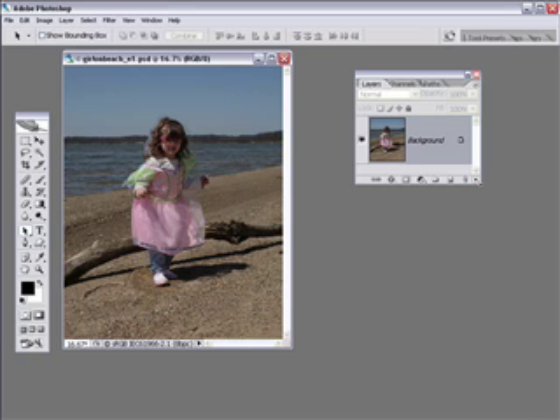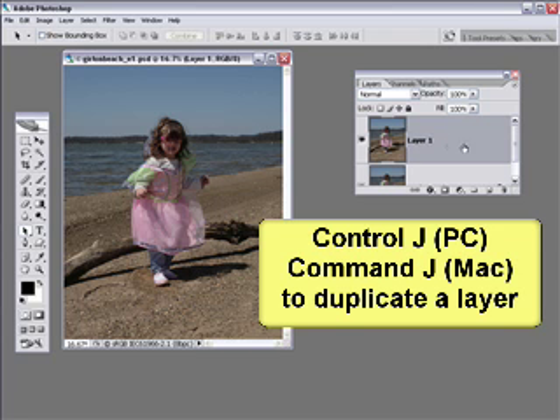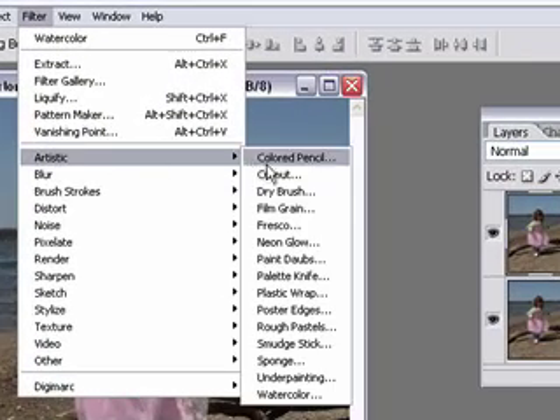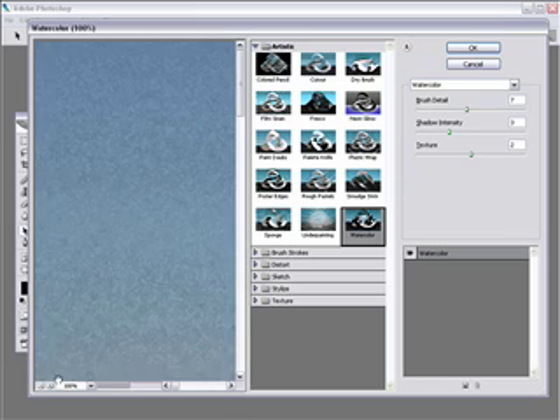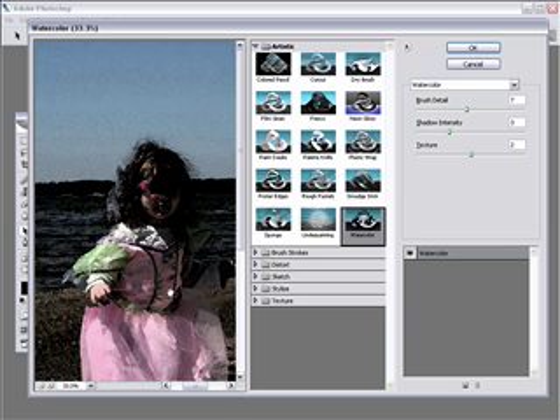The first thing we're going to do is duplicate our background image — that's Control+J on a PC, Command+J on a Mac. We'll highlight the duplicate, which is automatically named Layer 1, then go under Filter > Artistic > Watercolor. The filter dialog box will open up. Give it a minute to update, then click the minus sign in the lower left corner so we can get a look at our image. Move your cursor into the preview window, click and drag to move the image around.